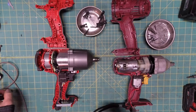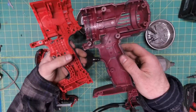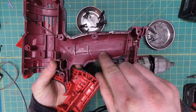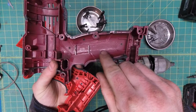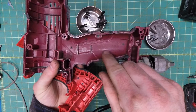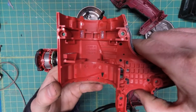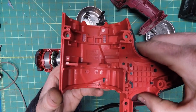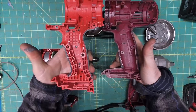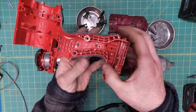I sort of expected the housing to be made from melted down Solo cups, but no — it's actually PA6GF30, a common polyamide I wasn't expecting in a tool at this price point. It's got pretty good temperature resistance for plastic and 30% glass fiber reinforcement for extra rigidity. No surprise the Milwaukee's got the same thing, but look at the difference in the quality of the molding. I'm never going to complain about how ugly this beauty is on the outside — talk about your inner beauty.